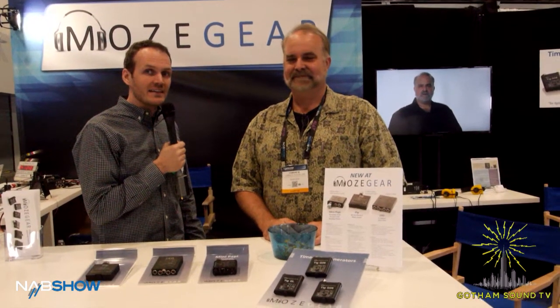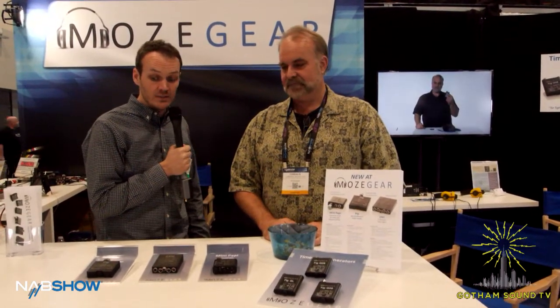We're here at NAB at the Mohs Gear booth talking to Conrad about their brand new set of mic pres. Conrad, tell us about this stuff.